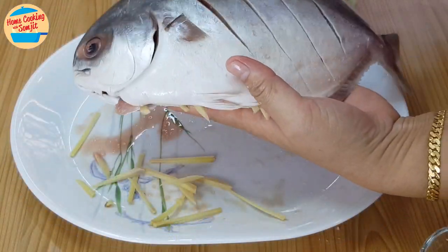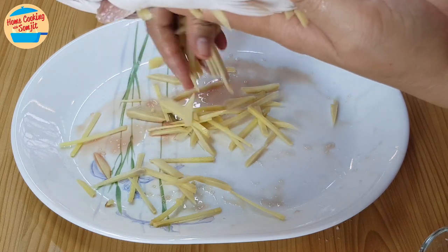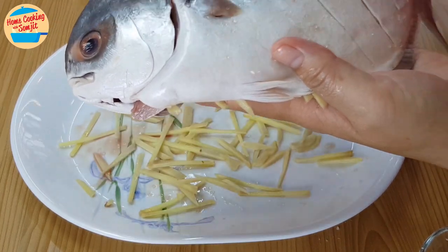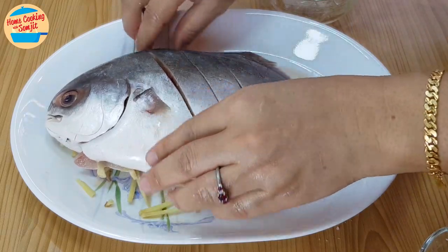Lift the fish up and sprinkle the balance of ginger strips on the plate. Spread it around. Place the fish on top. Now we can go and steam it.